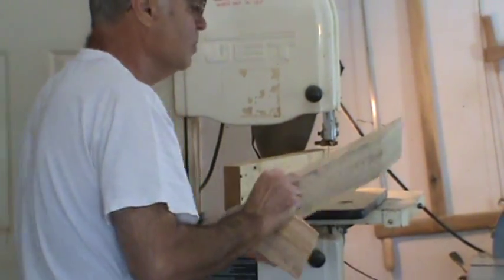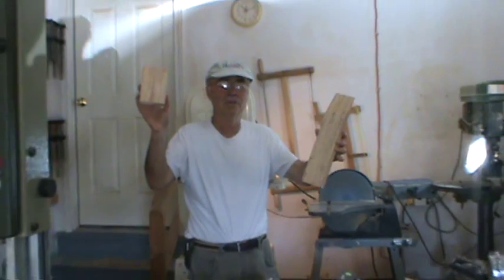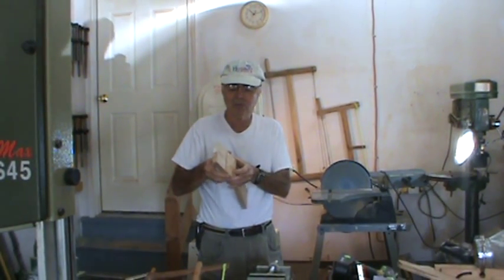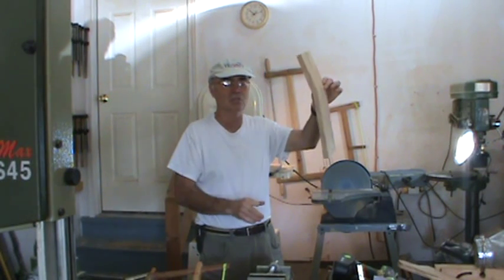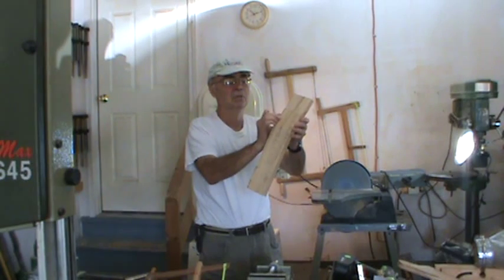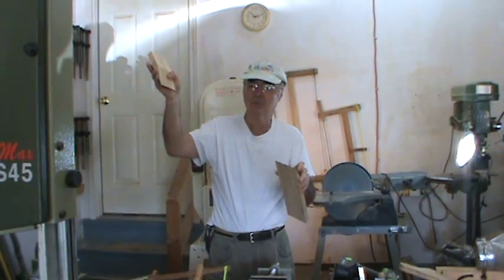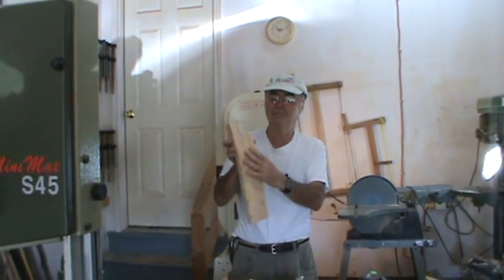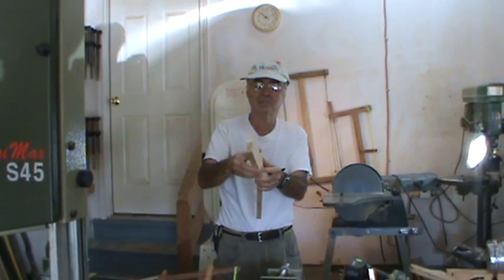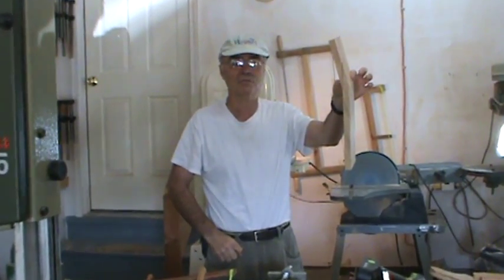And here we have the two pieces of the ukulele neck. We'll be sanding them back so we have a scarf joint angle, which makes the neck much, much stronger. I suggest planing the flat side with your block plane, plane the face, then join the two of them together. In the next segment we'll be showing how to glue the ukulele scarf joint together. Thank you.